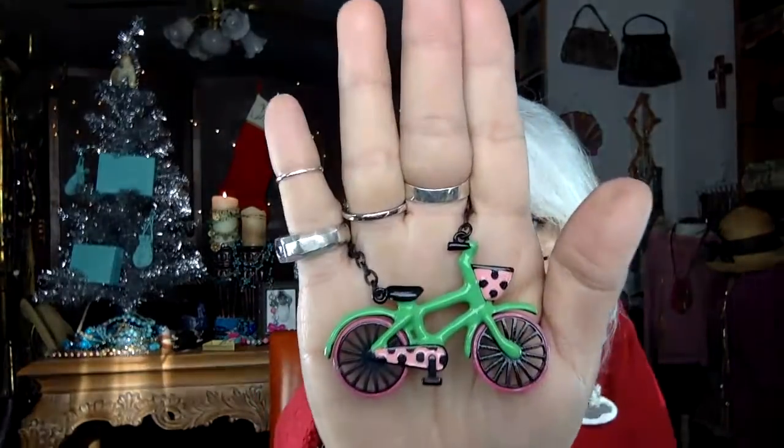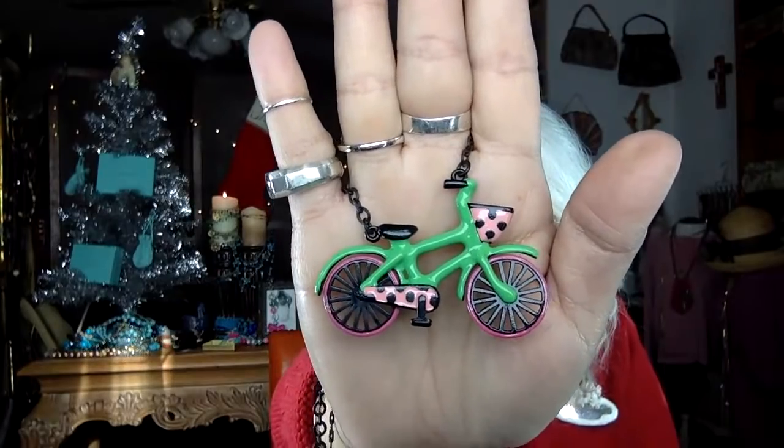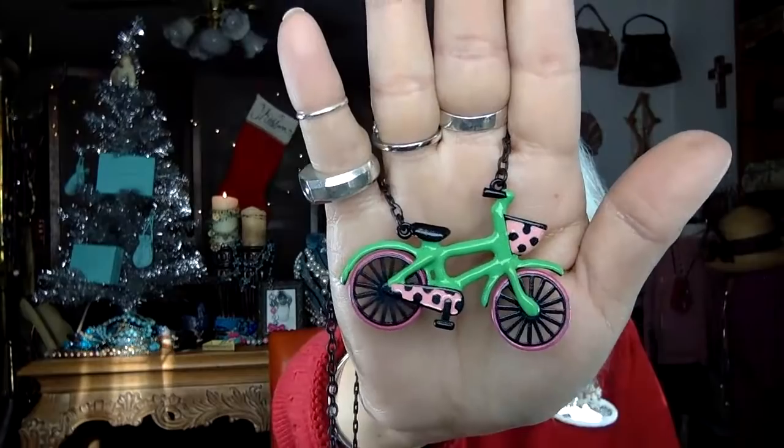We're talking about how Christmas has changed for a lot of us. This is super cute — the wheels actually move! This looks like a Betsy Johnson. It is Betsy Johnson — all black metal, enameled, and the wheels turn on this little bike. That is the sweetest necklace. I like that a lot. I may just get my 29 dollars back on this necklace — isn't that cute?